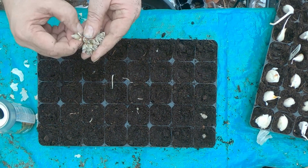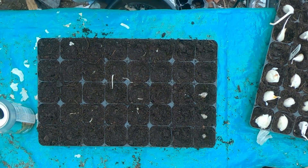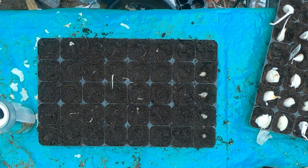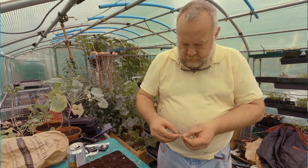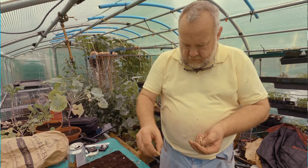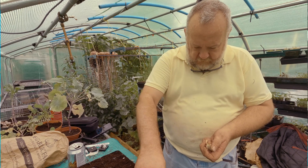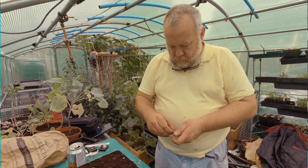The only thing you've got to do is make sure you put them in the right way up. And if you haven't, next time you look at them the roots will actually be trying to grow round, and the heads will try to get themselves the right way up. So even if you plunk them upside down, they will try to right themselves. There's probably about 20 on this head, which is quite a return from one plant.